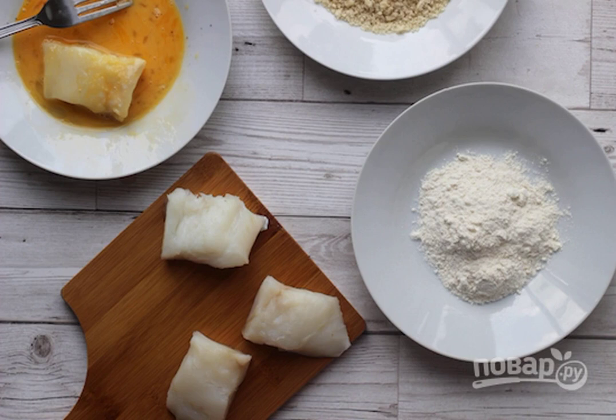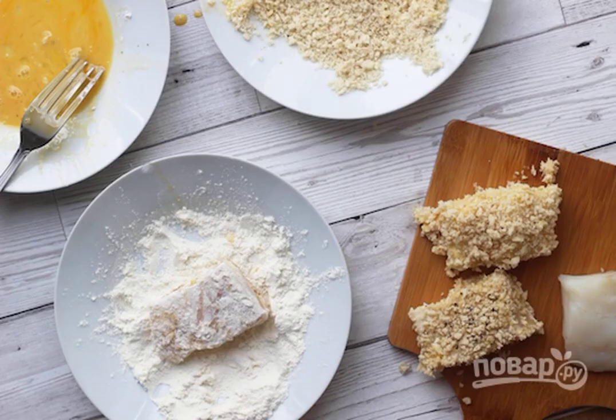Step 1: Wash the fillets, dry them, and cut them into small pieces. Add salt to taste and spices if desired. Beat the egg in a small bowl. Prepare the flour and breadcrumbs.